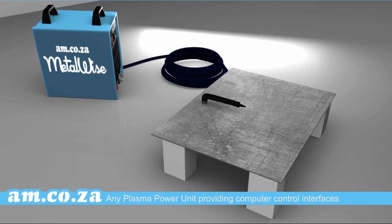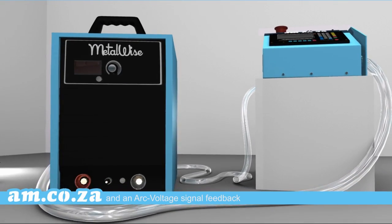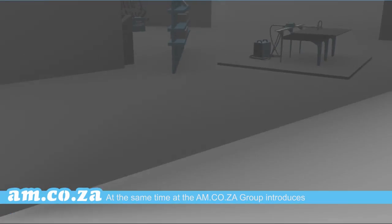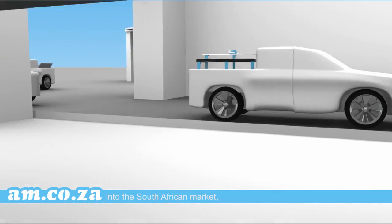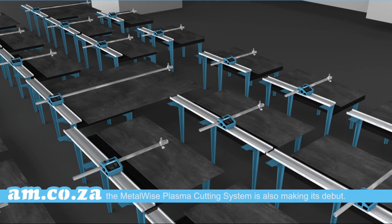Any plasma power unit providing computer control interfaces and an arc voltage signal feedback is suitable for use on our Metalwise Light CNC plasma cutting table. At the same time that the am.co.za group introduces the Metalwise series of metal cutting machines into the South African market, the Metalwise plasma cutting system is also making its debut.